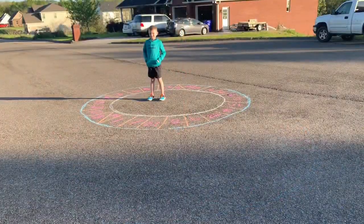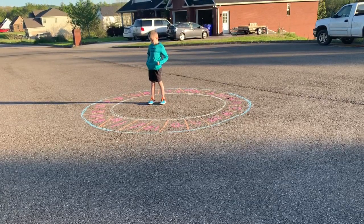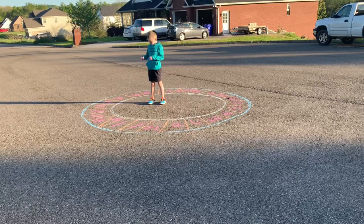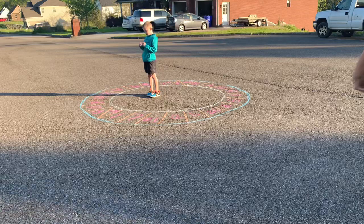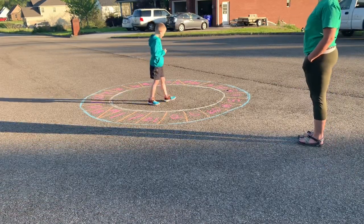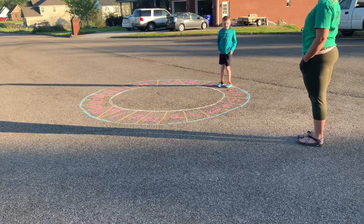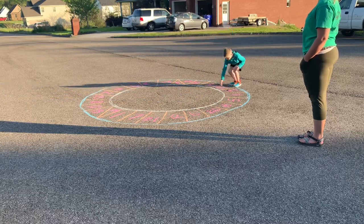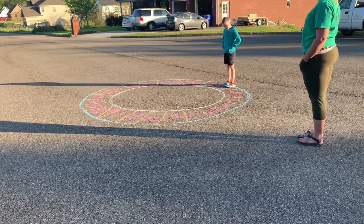All right Wyatt, are you ready to see if you can get all the math problems right? Yep, I am. All right, let's go. It's going to be 3 plus 12. 3 plus 12. I think it's going to be 15. Okay, lay it there and we'll see at the end. You can go as fast as you want.